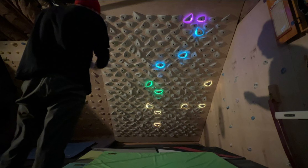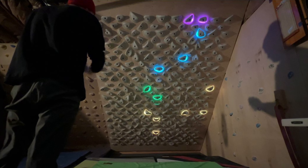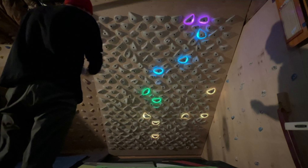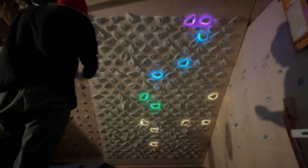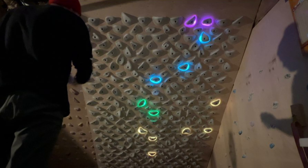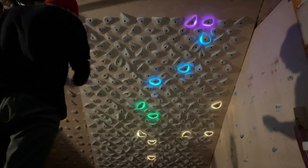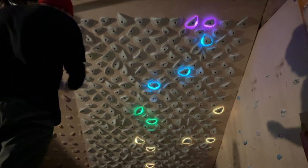Hey YouTube, back here with another video on the Kilter Board home wall. Today we're going to be doing every V0 on the app. In the description I'll show you how we set the app up for this, and we're going to be doing just the established ones — there are 10 V0 established climbs on the app. I'll do a little video intro for each one and then share my thoughts on what I think about the climb.